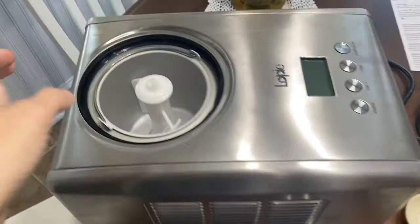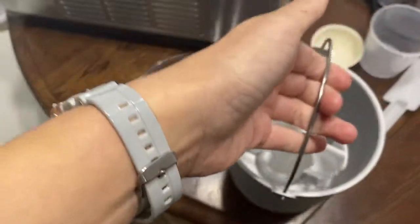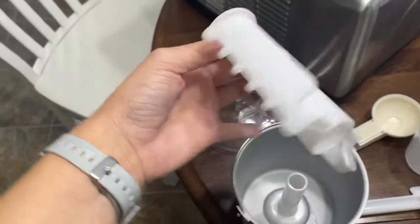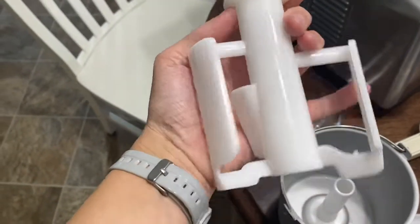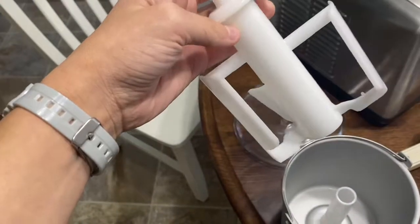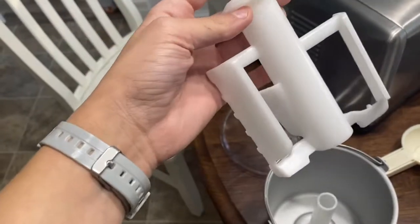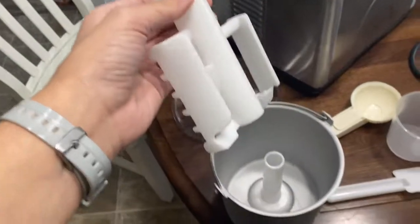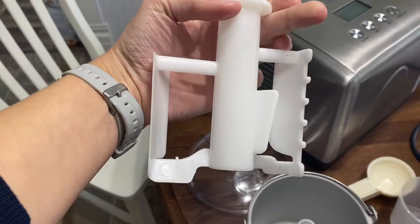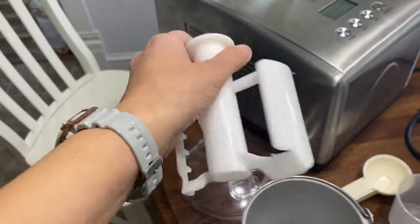Another negative aspect has to do with getting the ice cream out. Once the ice cream is frozen into the container it will be all over the mixer paddle, and trying to get frozen ice cream out of all those little nooks and crannies is so difficult. I feel like I lose a lot of ice cream in the process — it melts while I'm trying to scrape it off, or it falls on the floor. It's just a hassle, and it's definitely a challenge every time to get ice cream off that piece and into another container for storage.